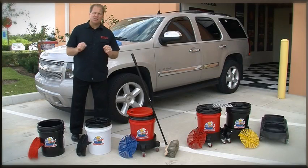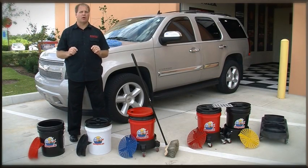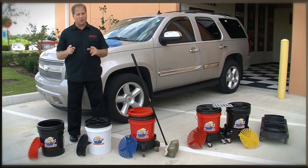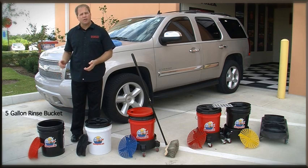Now that you understand just how important the grit guard insert is when it comes to safely washing your car, let's talk about the available options through AutoGeek.net. You know you need a grit guard insert, and don't forget these also make great gifts for family and friends. Our first package is a 5-gallon professional quality bucket with the grit guard insert.